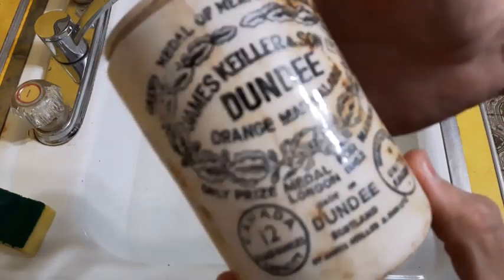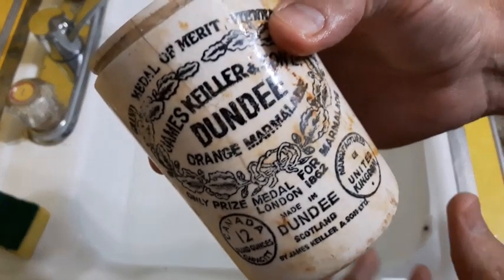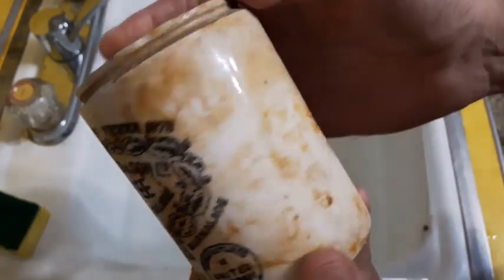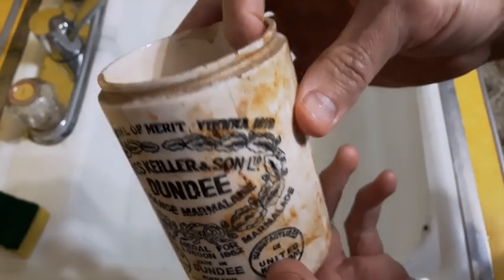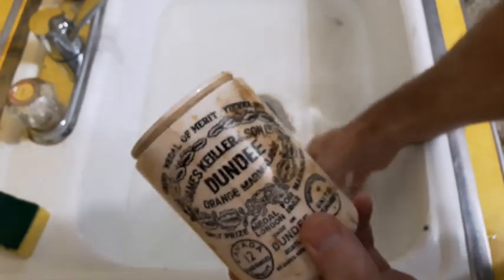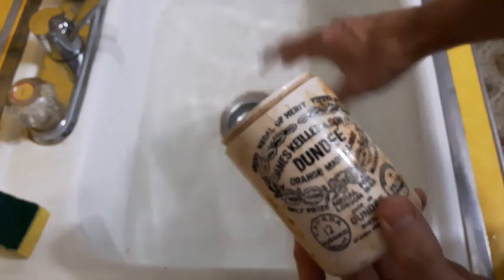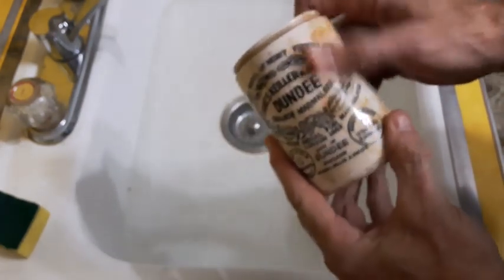Here's an orange marmalade jar that I purchased and as you can see it hasn't really been cleaned up too much. So I'm going to attempt to clean it up. I've got some lukewarm water in the sink here and we're going to get started.